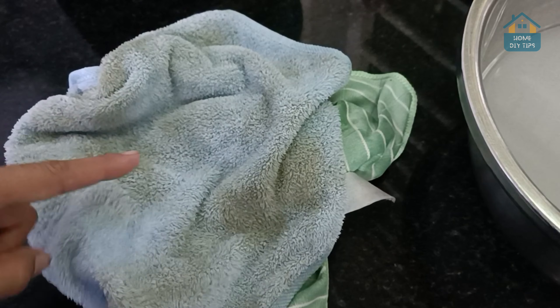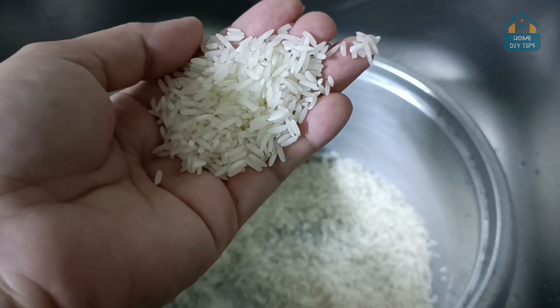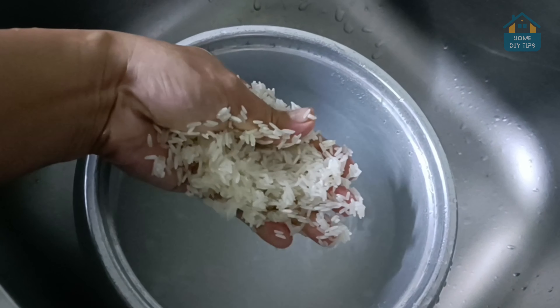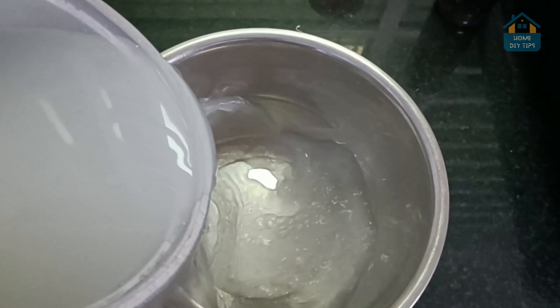Hey there DIY fans! Are you tired of your towels smelling like they've been through a grease trap? Today I'm going to show you a magical cleaning method using something you probably throw away — everyday rice washing water. The water we use to wash rice is packed with cleaning power. Here's how to give your greasy towel a fresh start.